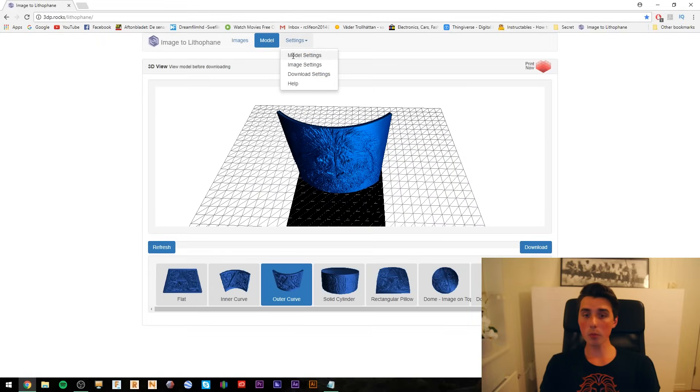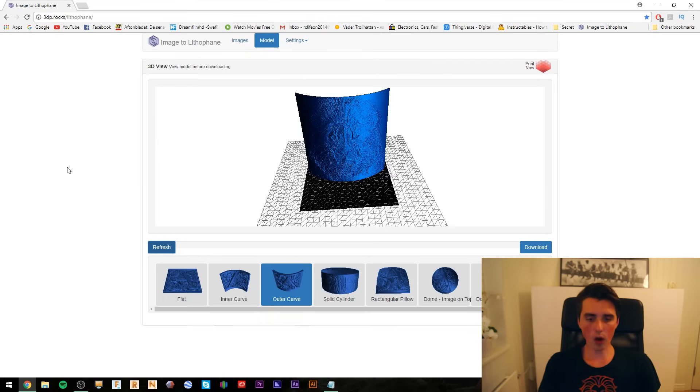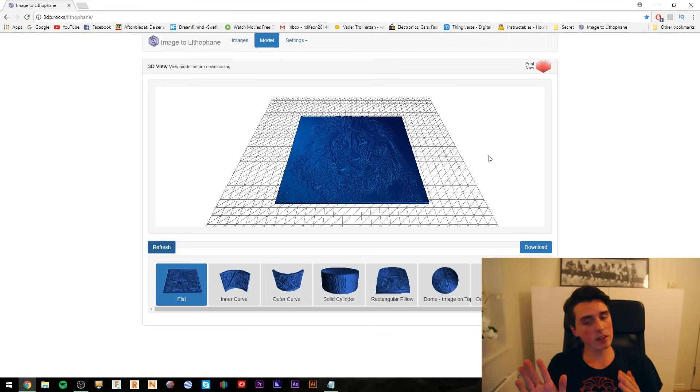Up here we have Settings — go to Model Settings. You do not have to change anything here, but if you want to make the picture bigger simply drag the slider to the size you would like. Now go to Image Settings. One of the key settings you have to get right is to go from negative image to positive image. You do not have to save anything — just go to Model and click Refresh. One of the key settings to get right is to print vertically. As you can see on the outer curve that is already printing vertically, but if you choose flat it prints along the bed, which is no good — you will have to rotate the image 90 degrees upwards so it's always printing vertically. That's very important.